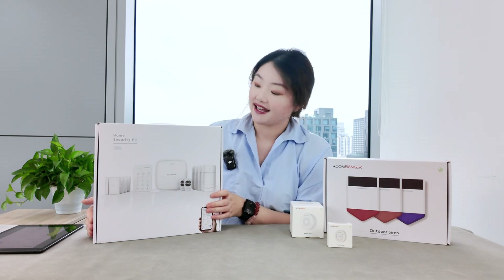Next up is the PIR motion detector — a basic but necessary component in any home alarm system. Inside the box we found the detector itself, a quick start guide, a curtain lens, a mounting bracket, two adhesive pads, and screws for installation.